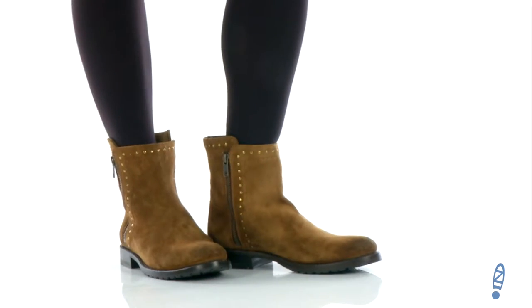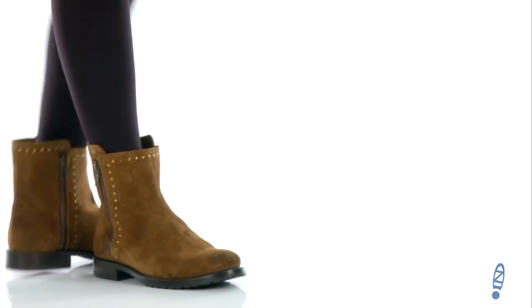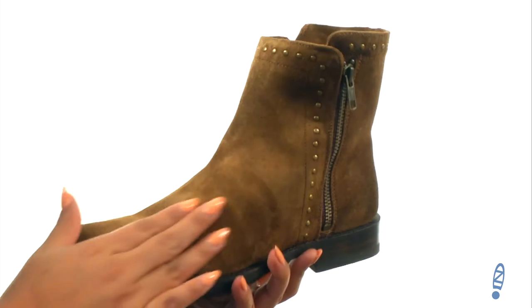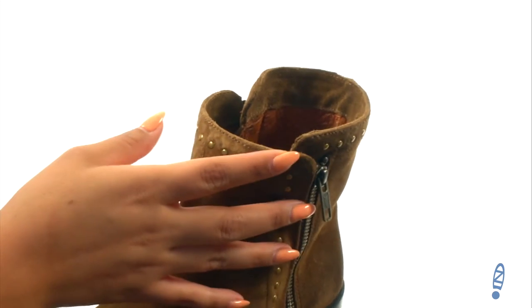Hi everyone, I'm Nellie from Zappos.com and this is Nellie's stud double zip from Frye. These boots have a soft oiled Italian suede upper. They feature brass stud accents for added style.